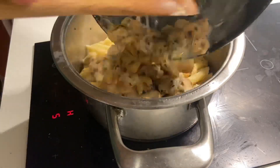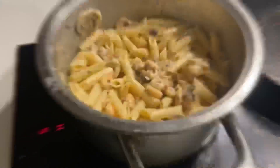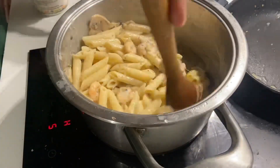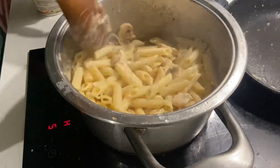Then I added the creamy and buttery mushrooms and prawns to the pasta and gave them a good mix. Finally the pasta was ready and I seasoned it with some oregano. Do try this recipe at home and tell me if you like it or not. If you enjoyed this video, don't forget to like and subscribe to the channel and tell me in the comments which recipe you want next.